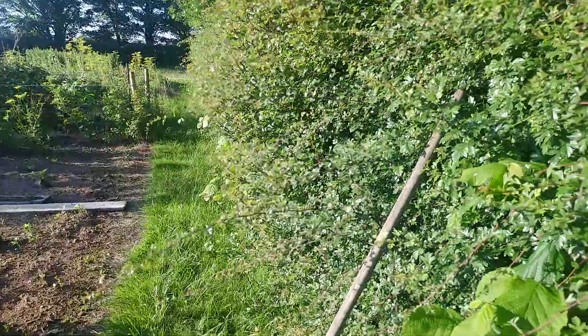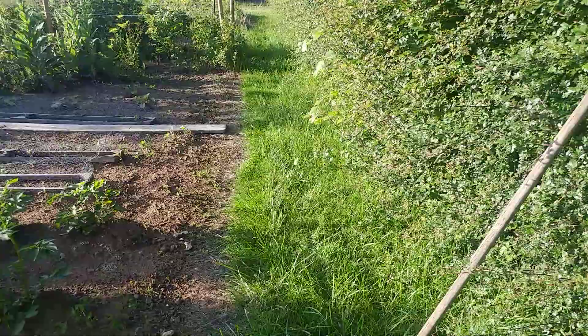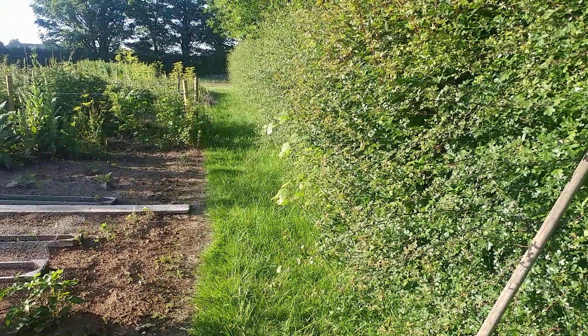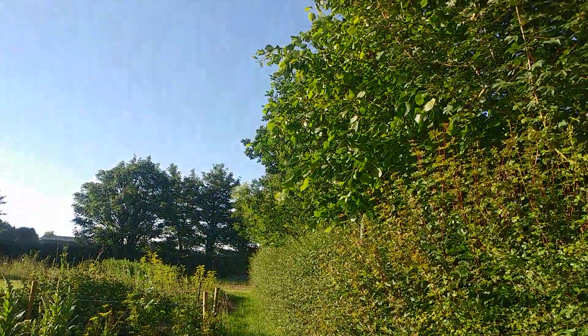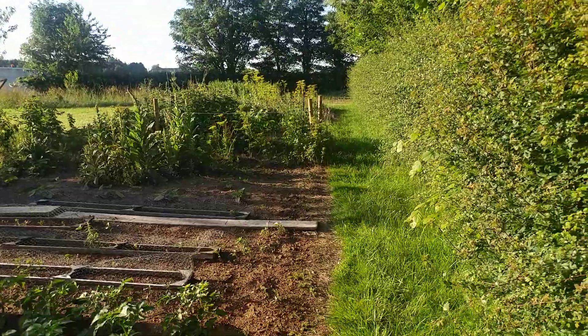This hedge actually needs trimming. There's my hoe, which I'm going to use in a minute. Next week I'm going to take it right back — these new early summer growth shoots need pruning away, and then I can walk up and down here with a mower.